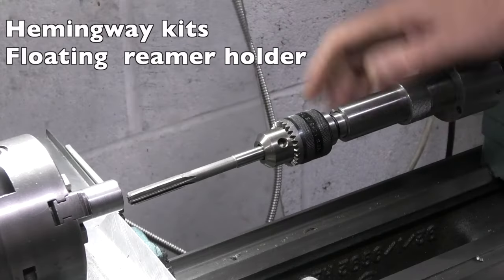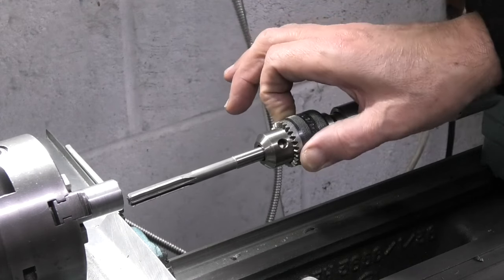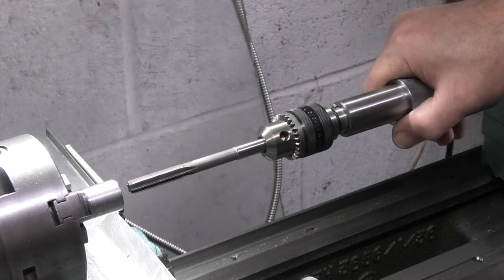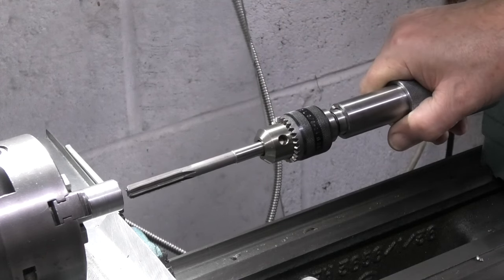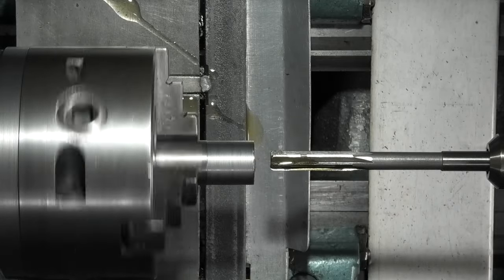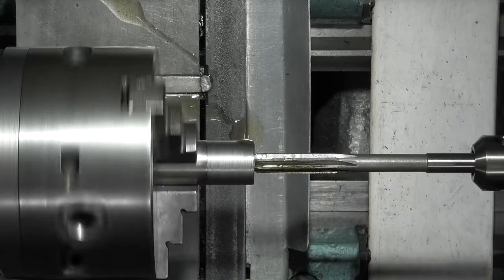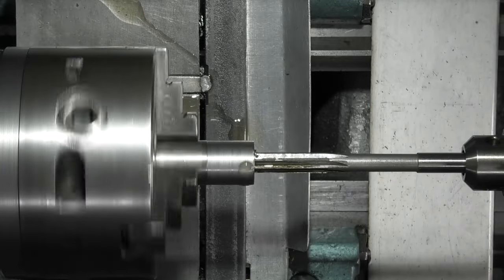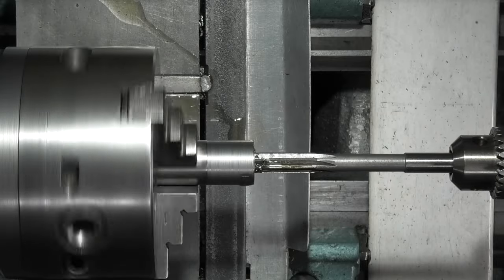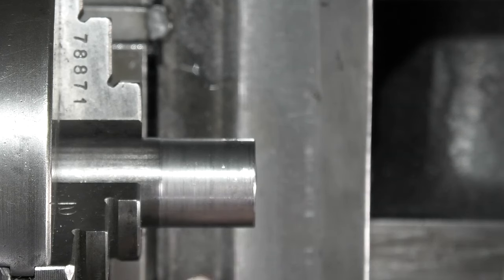Floating reamer holder. On this one my reamer has a parallel diameter, so I'm holding it in a small chuck which is fitted into the end on a Morse taper. So if I hold this I can move the reamer around. Start the speed slow, and I'm not going full depth, only going halfway into that bore. Guide it in and then just go in 10 millimeters. This diameter is running true at the moment, so I'll part this off, turn it round, put it in the chuck, get it running about a sixth thou out, and then do the same again on the other side.